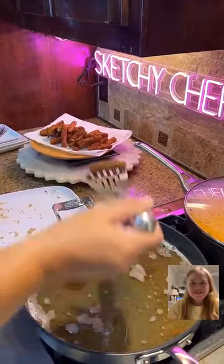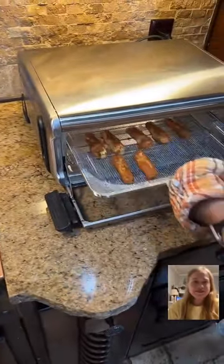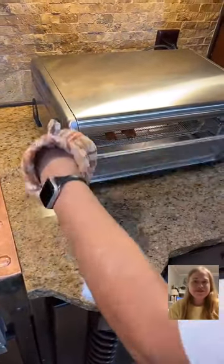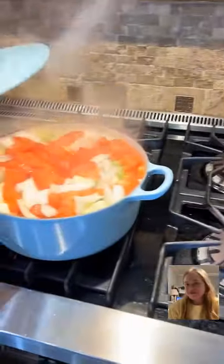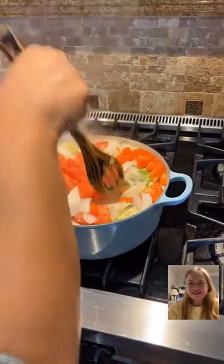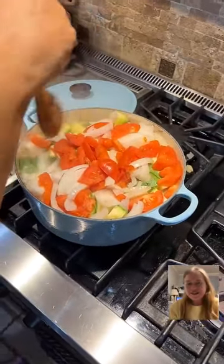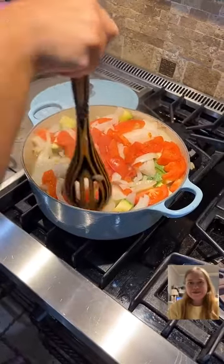We are making zucchini fries today, and we also have a stew going. Ethan, can we see the stew? It's starting to cook down. We told her earlier that she's like Mary Poppins with a pot.